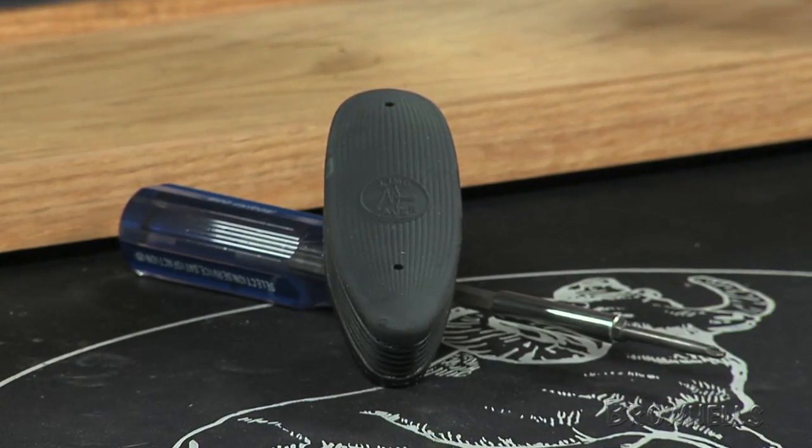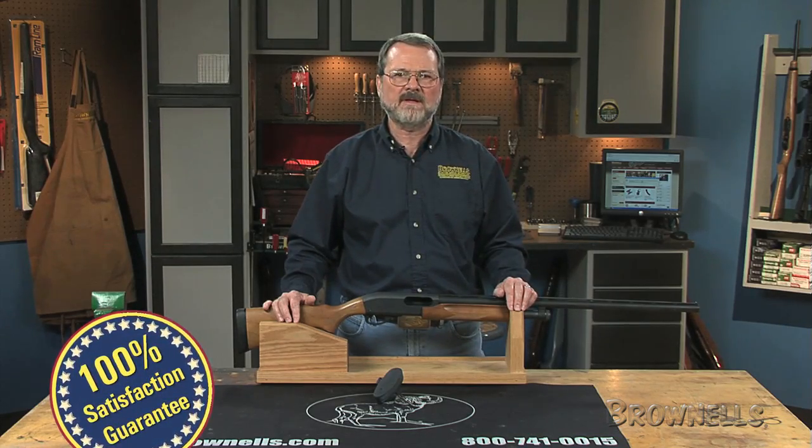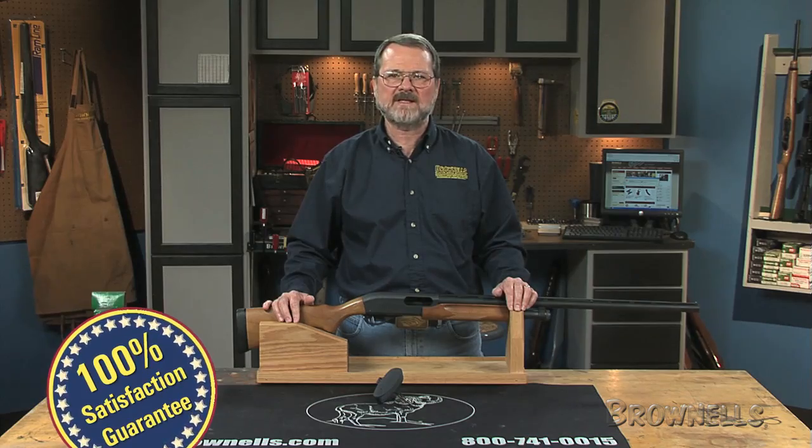Like all products sold by Brownells, Limb Saver Recoil Pads are backed by our 100% unconditional lifetime satisfaction guarantee.